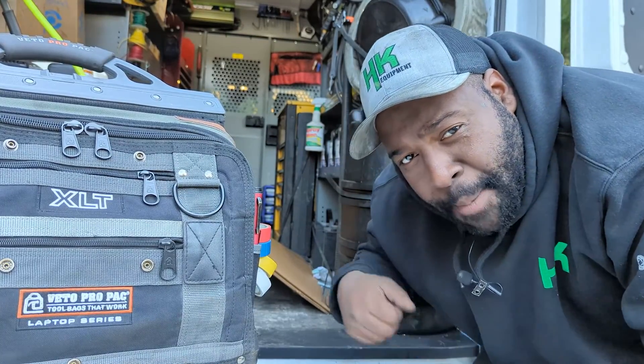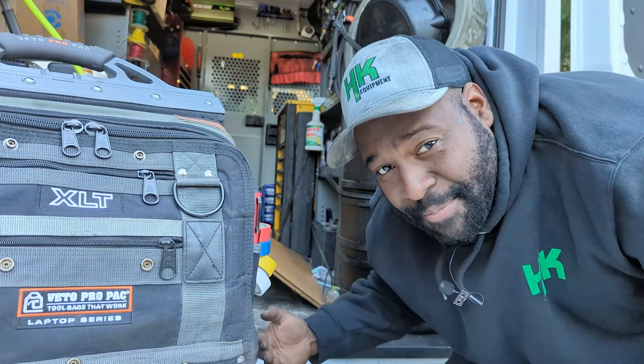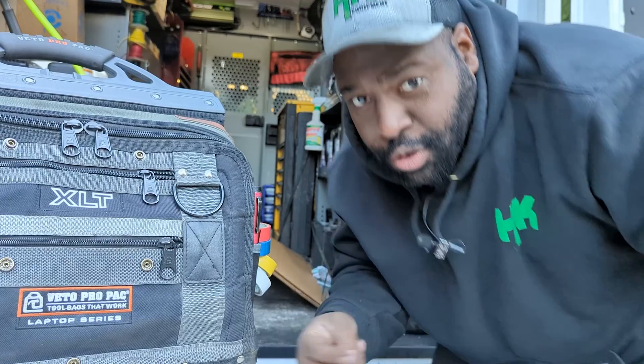If you liked this video, make sure you like, comment, and subscribe for more videos. You can also check out my support links down below. But as always, thank you guys for watching — I really do appreciate it. I'll see you in the next one. Deuces.